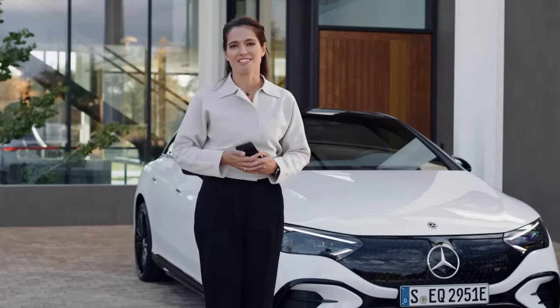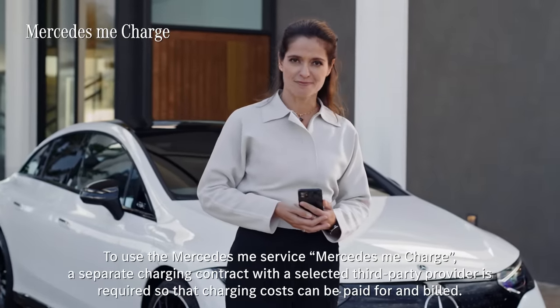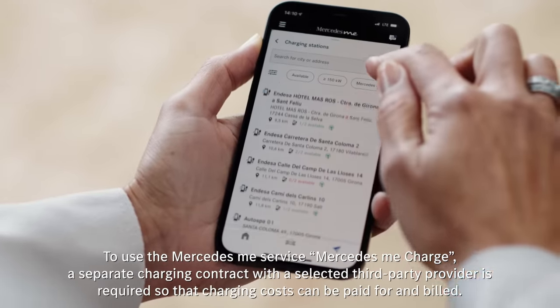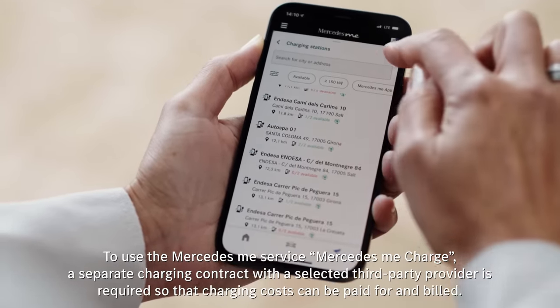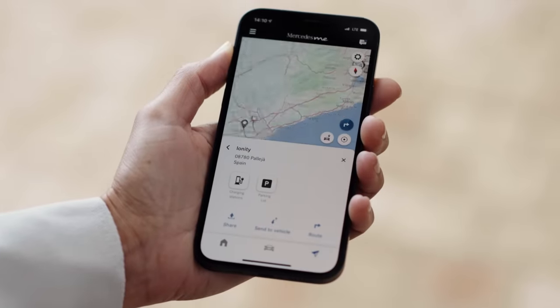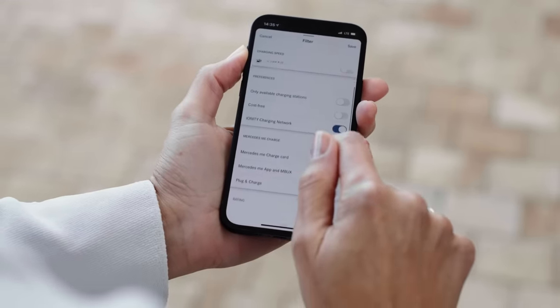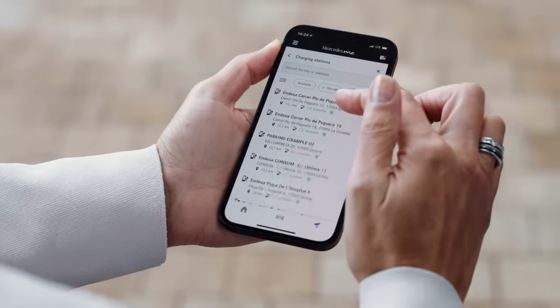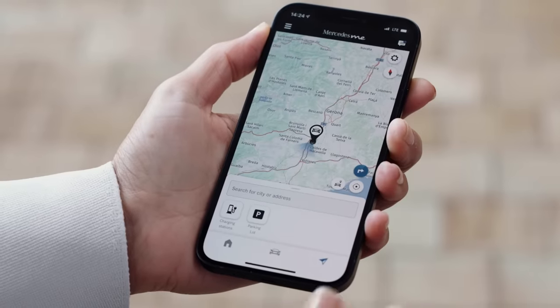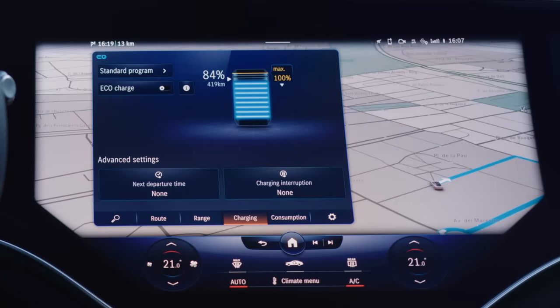The charging process for the EQE has been made as simple and straightforward as possible. With Mercedes me Charge, I have easy access to one of the world's biggest charging networks, including the high-performance charging stations of the Ionity network. EQE customers benefit from discounted charging rates via Mercedes me Charge for the first full year of ownership. By using the new filtering function in the Mercedes me app, I can find charging stations that suit my personal needs wherever I happen to be — whether driving on the highway or taking a rest in a parking lot. The same functionality is also available within the MBUX.